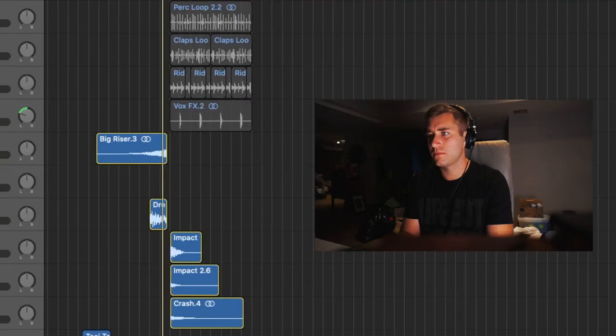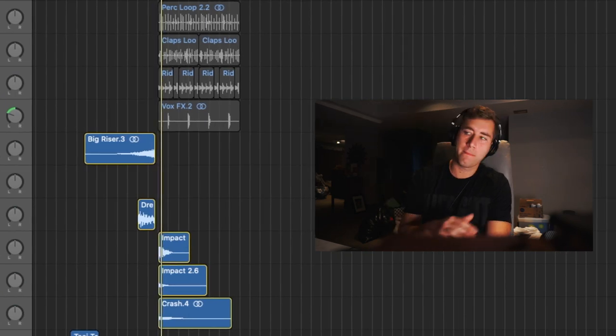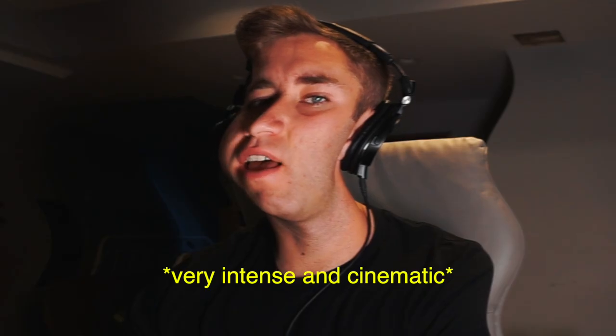And then finally, after the drums, I added some riser effects and some crashes. Very intense and cinematic. A good way to make your intro sound unique is to add automation in the intro. For example, I automated the mix on a reverb in the intro to go from 100% to 0%. I also added a high-cut EQ to come up as the intro progresses. It sounds like this.